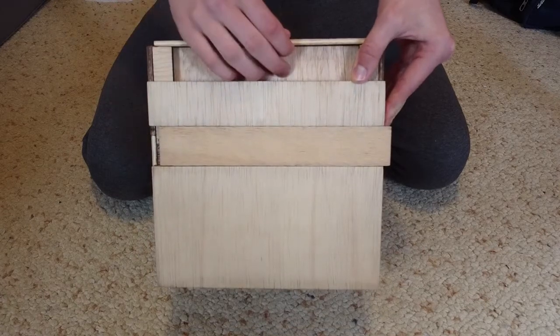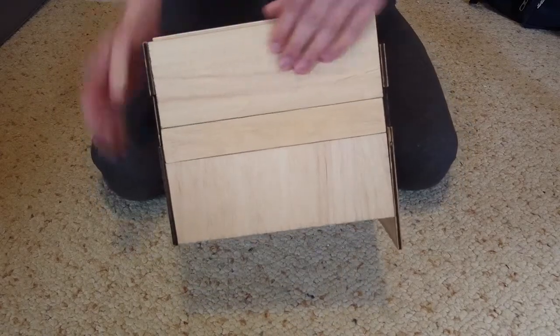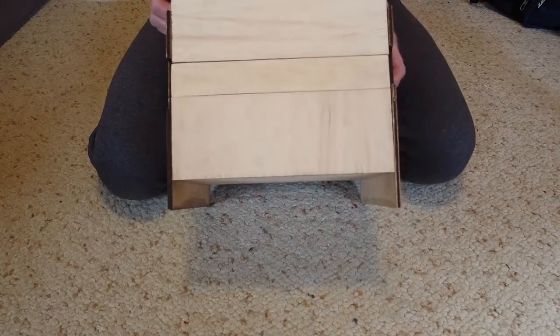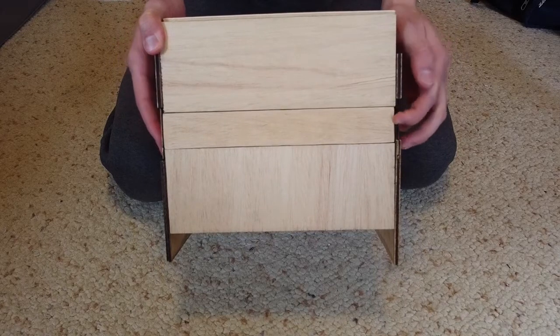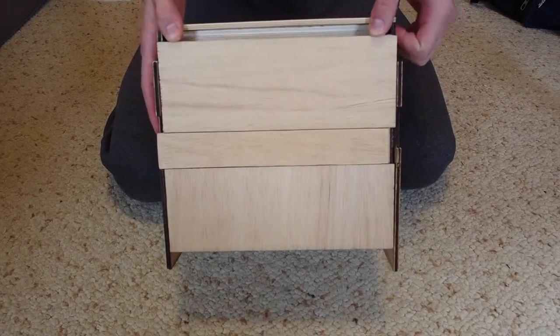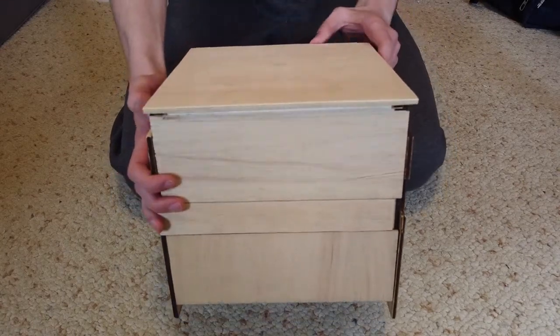Then we're going to come around to the front of the box and make sure that those side panels are in their down-right position. We'll notice that the middle piece on the front actually has room to slide over thanks to those side pieces and slide down, and that provides just enough clearance for this top part to slide off.